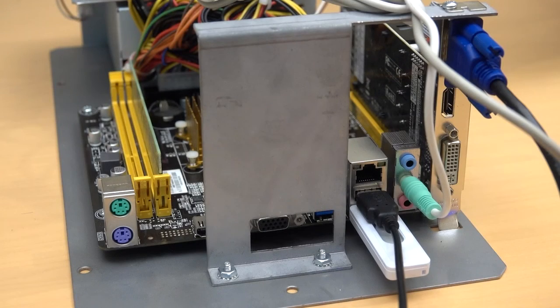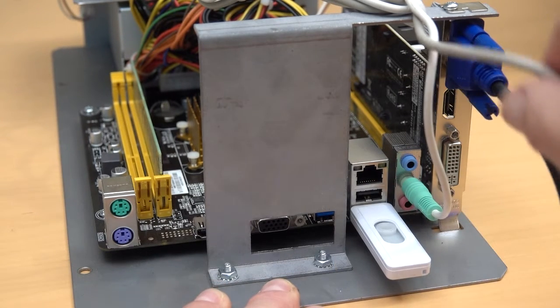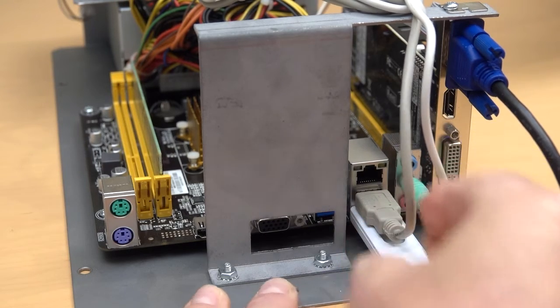Once the system is finished booting, power it down and unplug the USB keyboard from the back of the motherboard. Reinstall the I.O. board's USB cable in its place. And that's it.